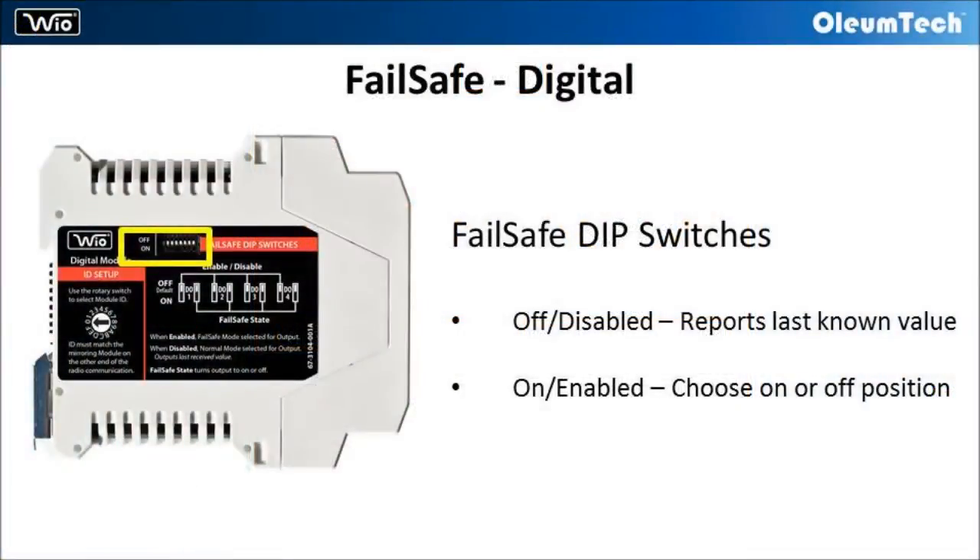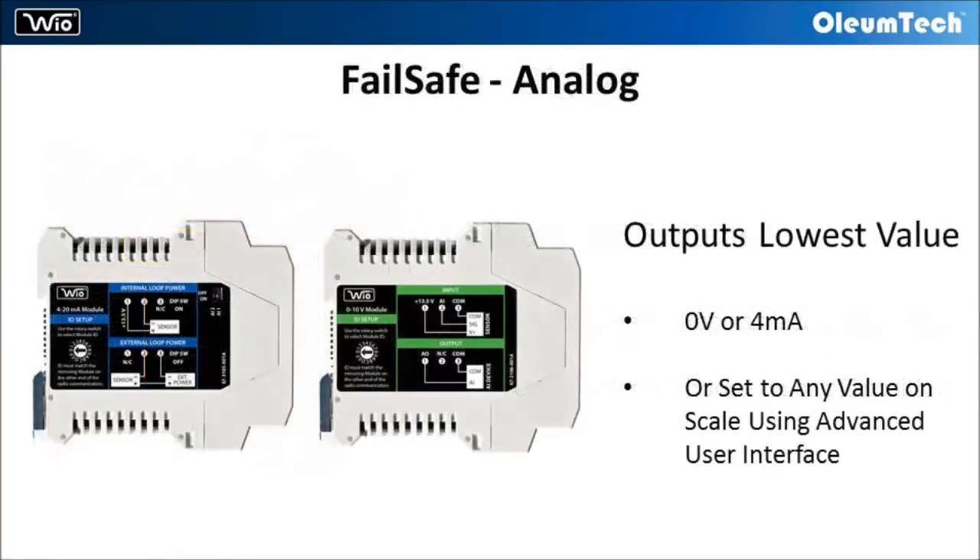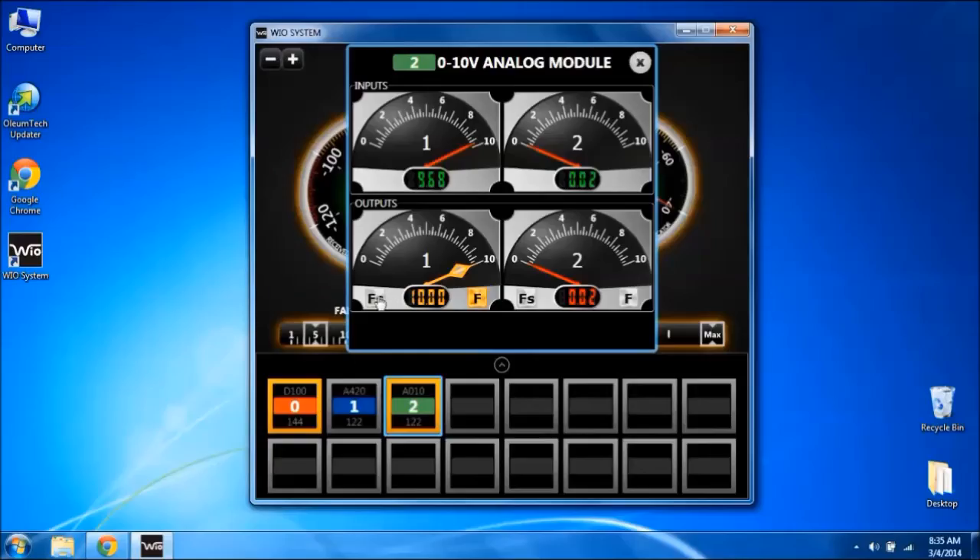The discrete module's failsafe outputs can be controlled using DIP switches located on the side of the module. Last known value, fail-to-on, or fail-to-off can be selected for failsafe. For analog modules, the output will be set to the lowest value on the scale — either 0V or 4mA will be outputted.